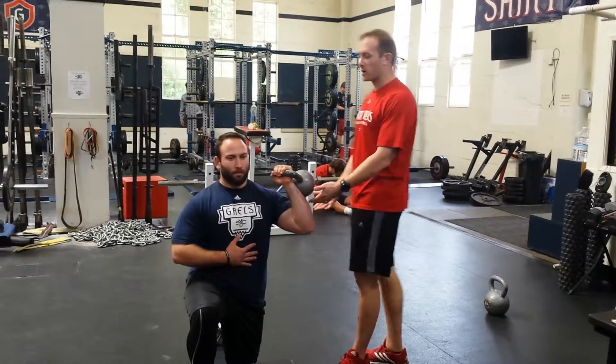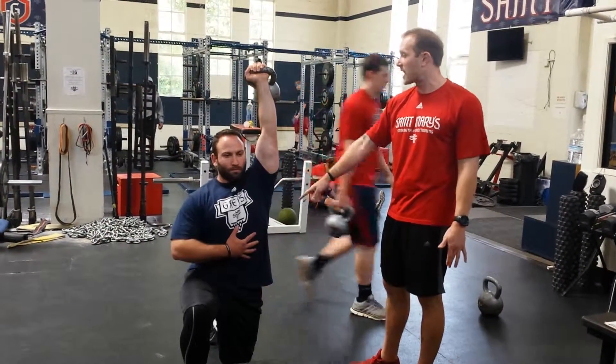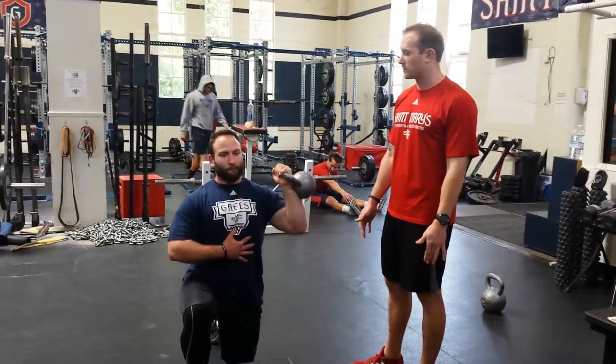We have some K-line in here. Danny is going to go ahead and press up, keeping that anterior core engaged and that back glute nice and tight. And then he's going to go ahead and bring it right back down. And that's it.